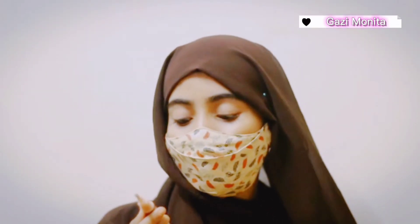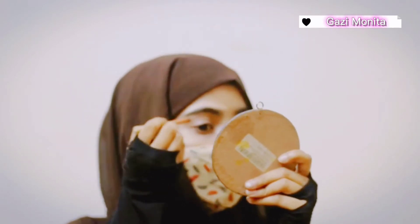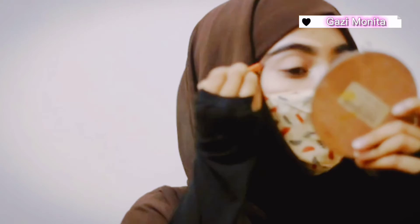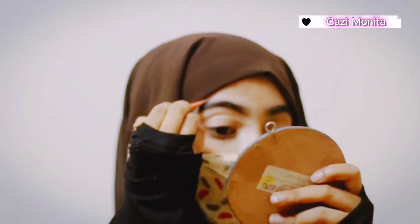I am going to add the eye makeup look. I am going to use concealer. I am going to put the eye makeup look.